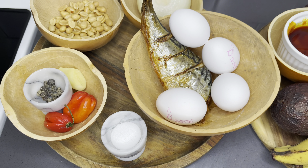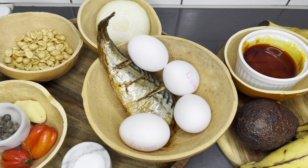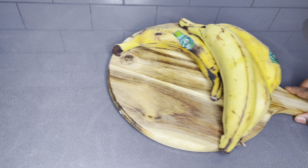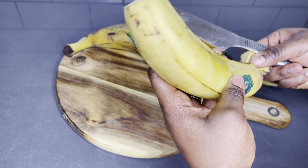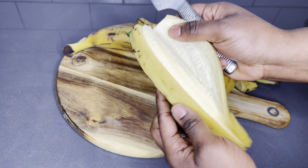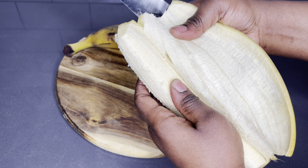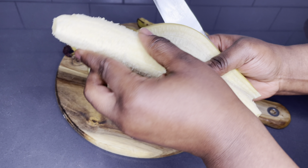All the ingredients will be listed below in the description box with the right quantity. So I have here some roasted peanuts, some pepper, ginger, onions, and the list goes on and on. But the most important thing you really have to have in this recipe is definitely your ripe plantain. Do not choose the overripe one — just the one that is rightfully ripe.